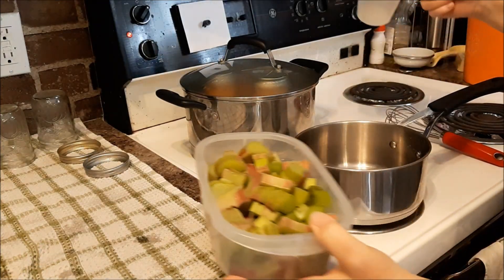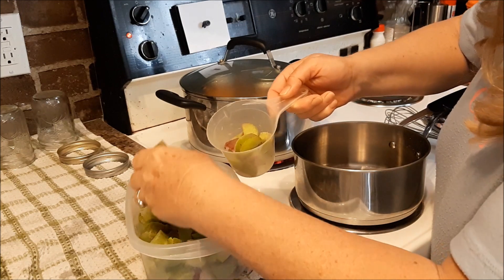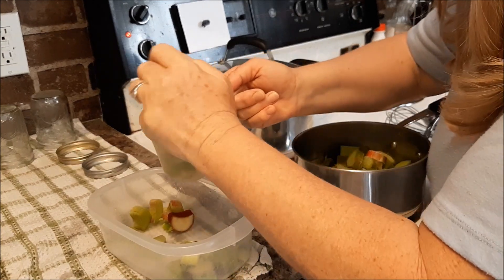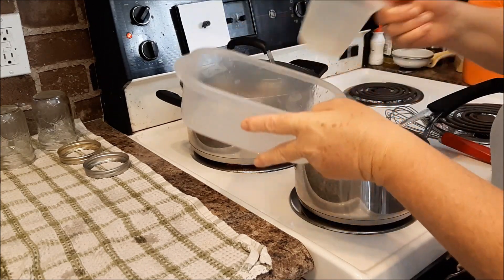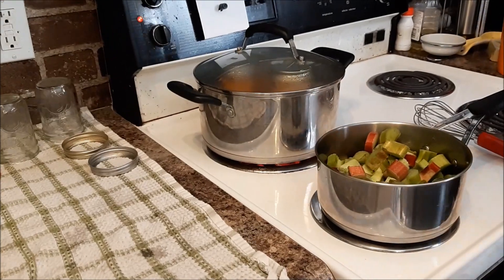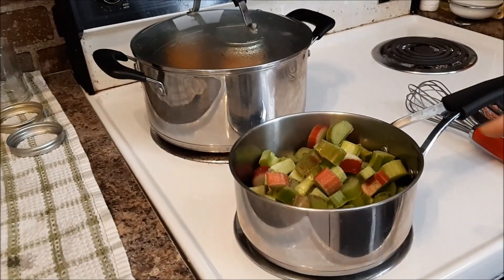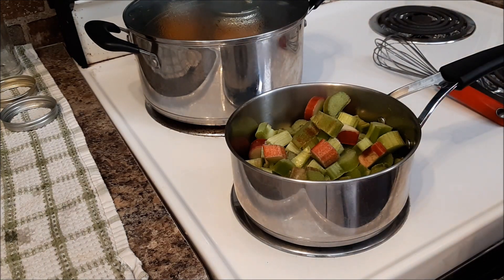Here I have some rhubarb that I've chopped up, and I'm going to stew this, so I'm going to measure it up for my sugar ratio. I think it's about four cups — maybe a little bit more, about four and a half cups. I'm going to put that in the pot and add just a splash of water, about a couple of tablespoons. In there I have four and a half cups of chopped, washed rhubarb and a couple of tablespoons of water.